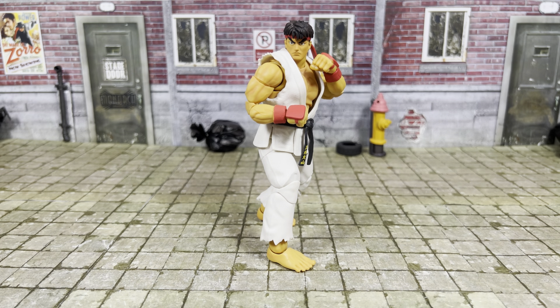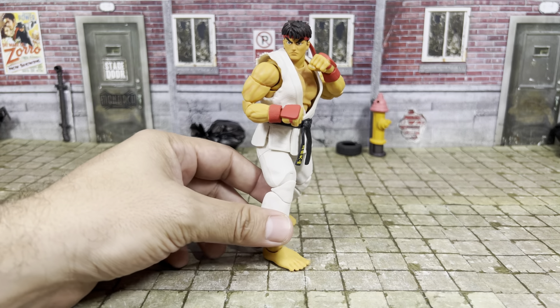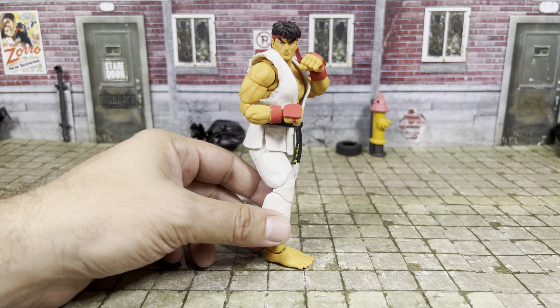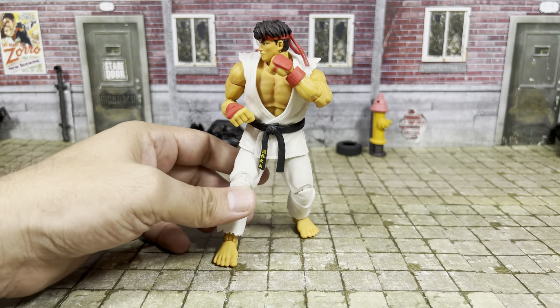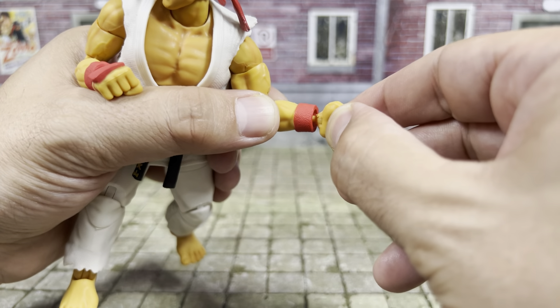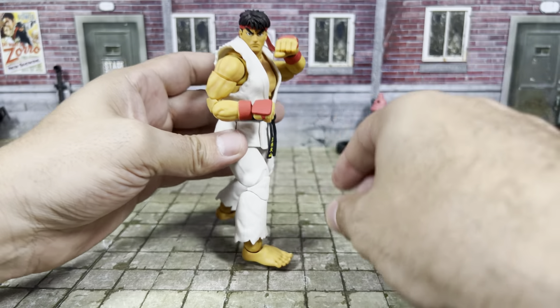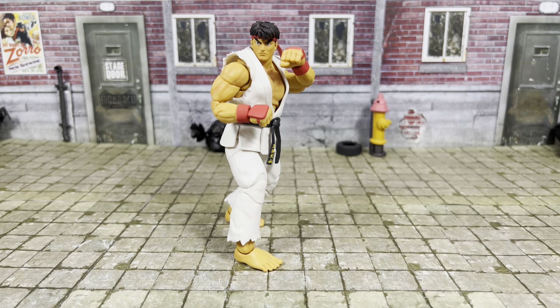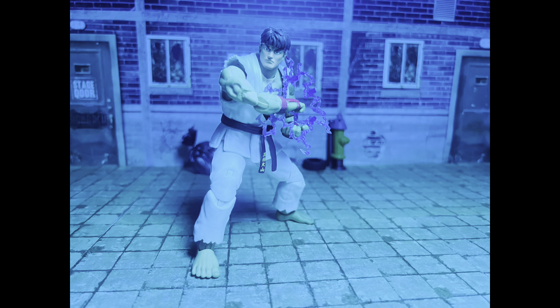So I would say this is another great release by Jada Toys — this would have been one of the first to come out, so they started off very strong and still continue to do so. The paint is nice, the sculpt is nice, and there isn't really much to complain about. I have one loose hand here but it doesn't fall out or anything — I thought I'd mention it. Bison and Balrog should be up next — I believe they are releasing soon. I have those on pre-order, so expect reviews on those as soon as they do drop. Until then guys, you all take care. I'll see you soon.